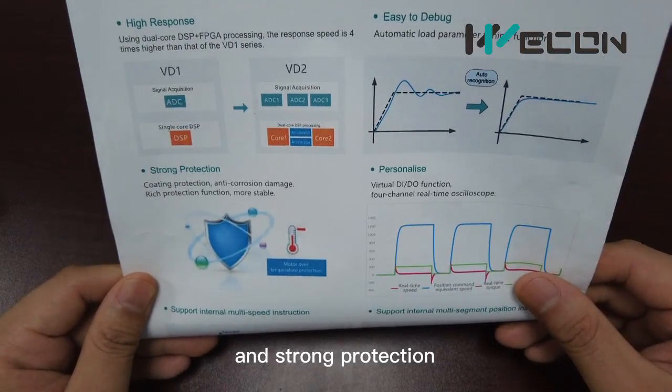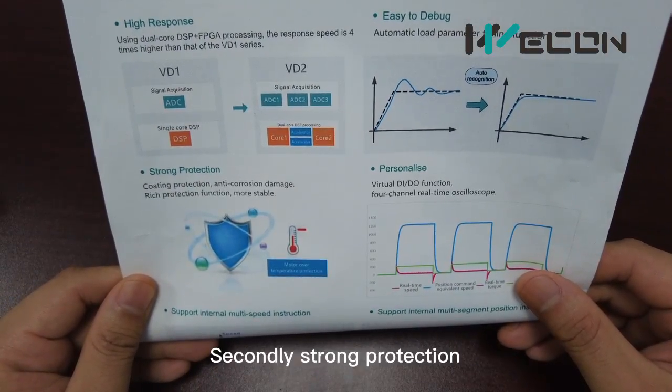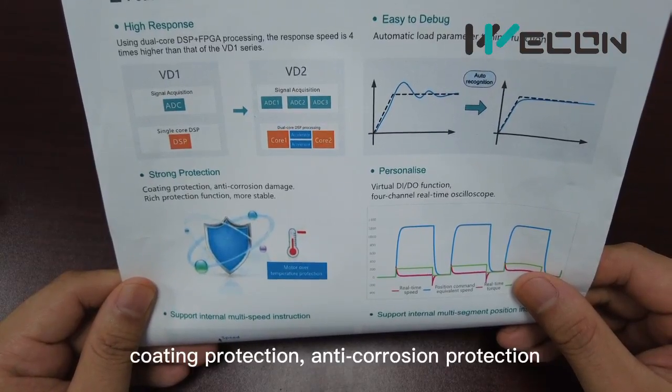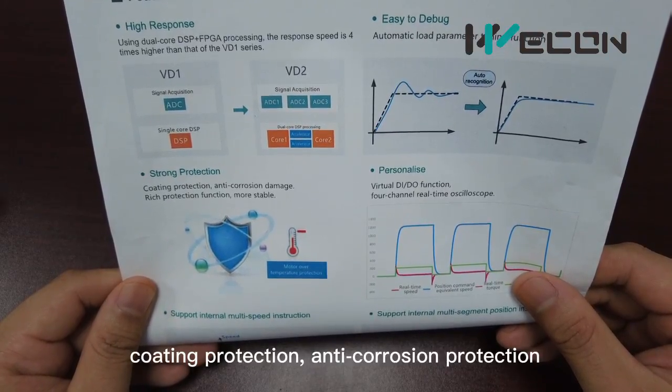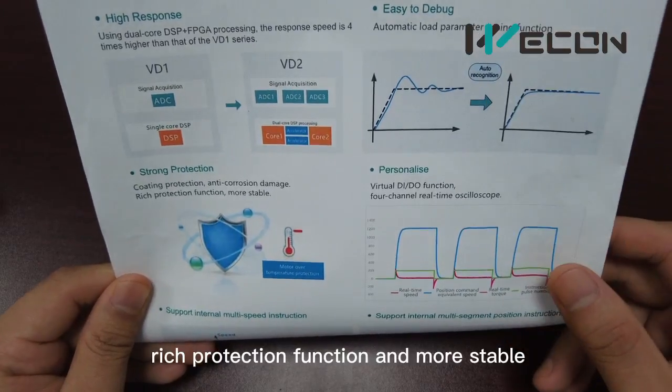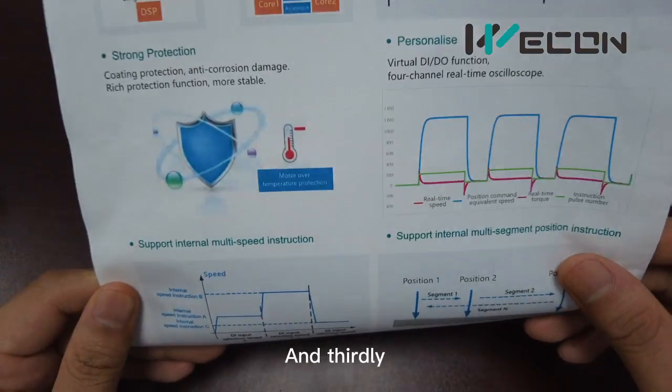Secondly, strong protection. We have coating protection, anti-corrosion protection, and rich protection functions, making the servo more stable.